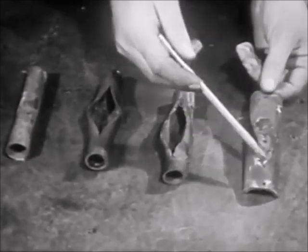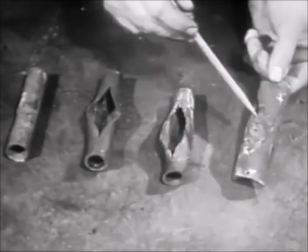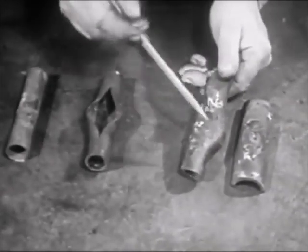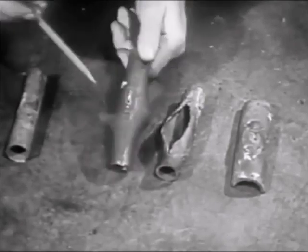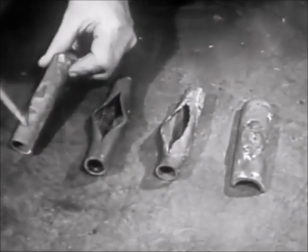If a tube, however, shows evidence of distortion and bulging, burning, or other external defects, then that tube should be removed in order to determine the general condition within the boiler. Another instance of the need to remove a tube is rupture or heavy corrosion and pitting.